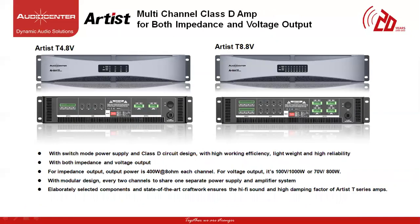The next two amplifiers under the Artist Series family are called the Artist T4.8V and T8.8V. Both can operate at 100V and 70V line level and can also operate at impedance output. These are 4-channel and 8-channel amplifiers with 800W of power at 8 ohms for each channel and can operate at a maximum of 4 ohms of impedance per channel. At 100V it can produce 800W and at 70V also 800W. It can operate in stereo mode, parallel mode and bridged mode. Again, these amplifiers are Class D circuit design, 2U, lightweight with high damping factor and high density.